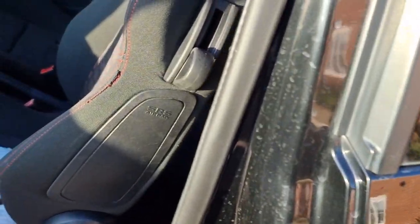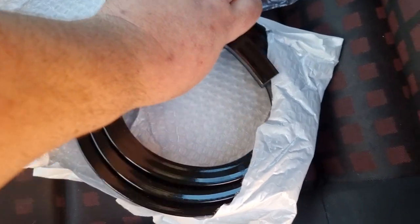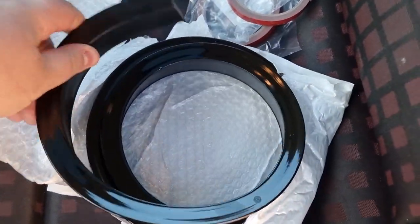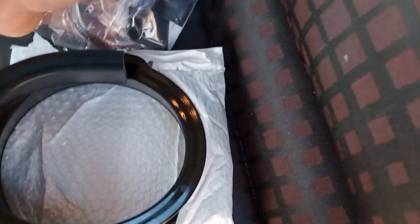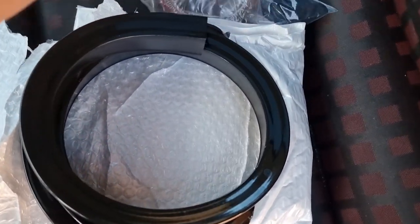Awesome! On to the next one. Some may recognise this, some may not — this is a universal spoiler lip set. Gloss black, one big length of it cut to size, with some end caps and double-sided tape.